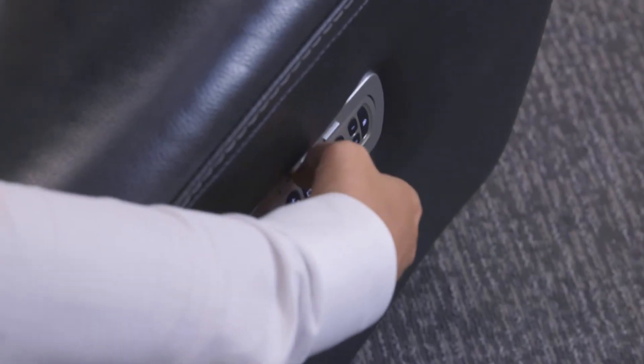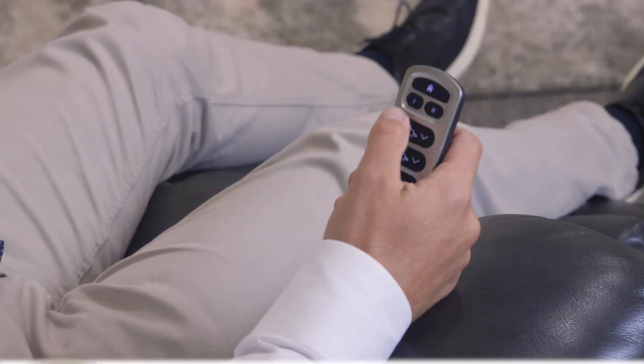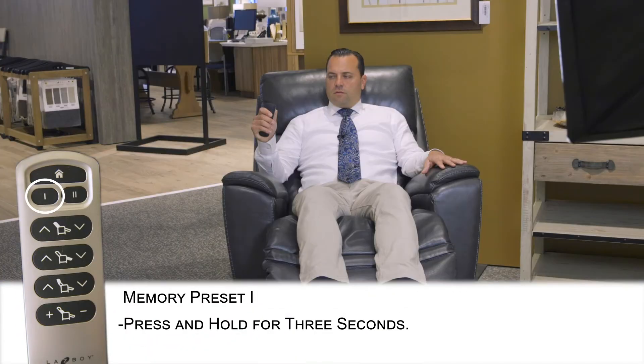Let's do preset number one. Grab your wireless remote. Let's get into the position that you like. For me, I like to put my feet up about three-quarters of the way, lean back just a little bit, and then I also like to add some lumbar, just a little bit in my back. Find the button that has one on it and hold it down. It's gonna beep once and it's preset.